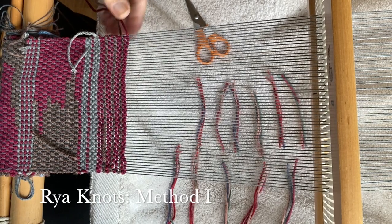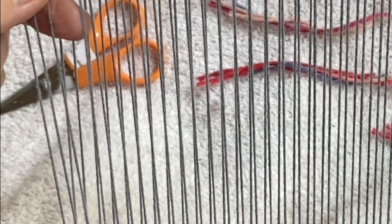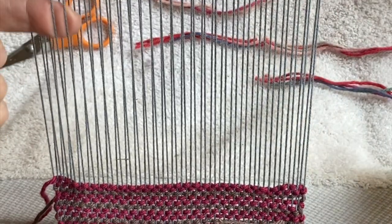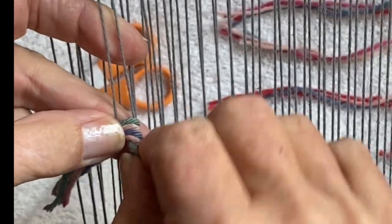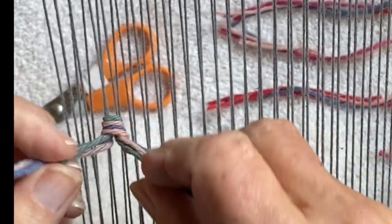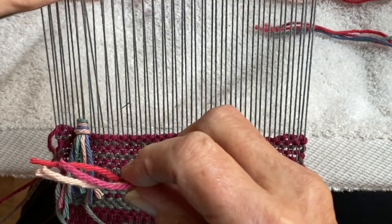Let's make the raya knots. You have your 11 bundles of yarn all set and cut. You're going to open the shed — it doesn't matter if it's an up shed or a down shed. Then you're going to count three warp strings in from the selvage. Take two warp strings in your fingers and take the first bundle of yarn, lay it across the two warp strings, wrap the right side around the right warp string, and then wrap the left side around the left warp string.